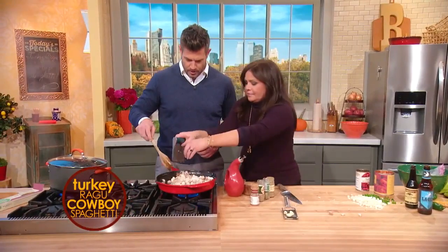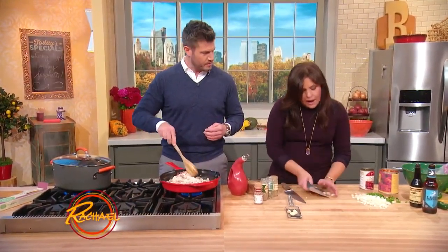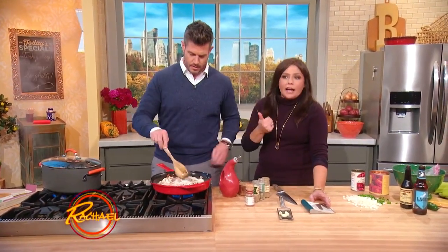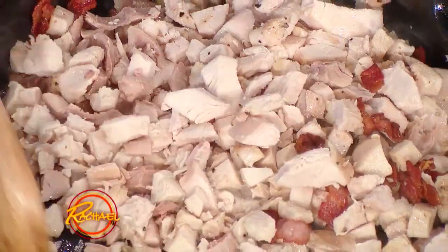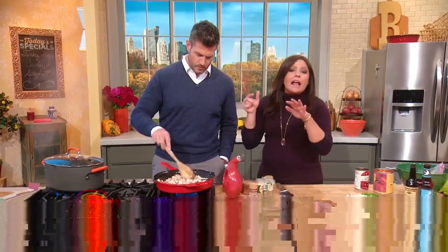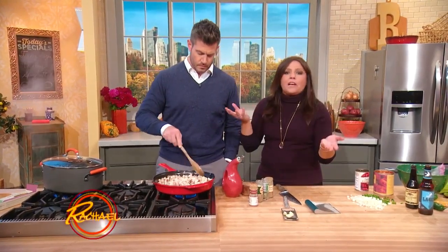What's cool about using turkey is it's actually a healthier alternative because turkey meat's really lean and very high in protein. But you can buy very lean ground beef too — ground sirloin has about identical fat content to ground turkey. So it's really just a flavor profile.